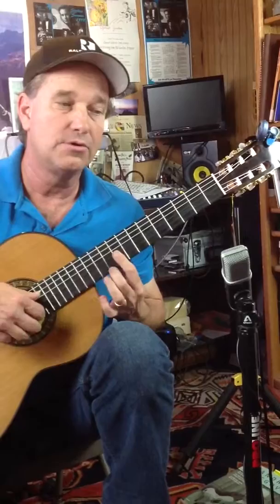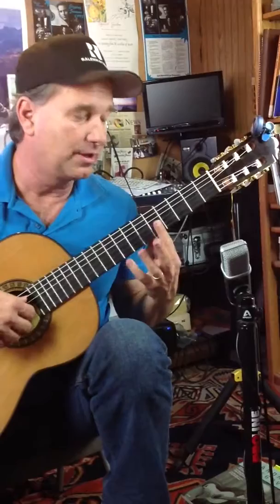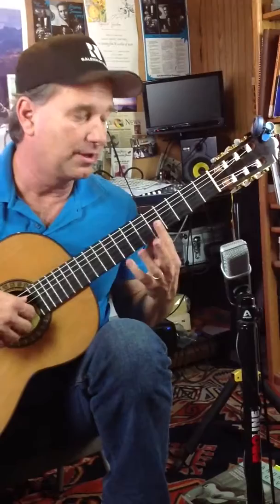Now we change to this — this is 4 to 5, 7th fret, 6th string or 2nd string. Now at minimum, a little less — it's a bar 5, half bar.